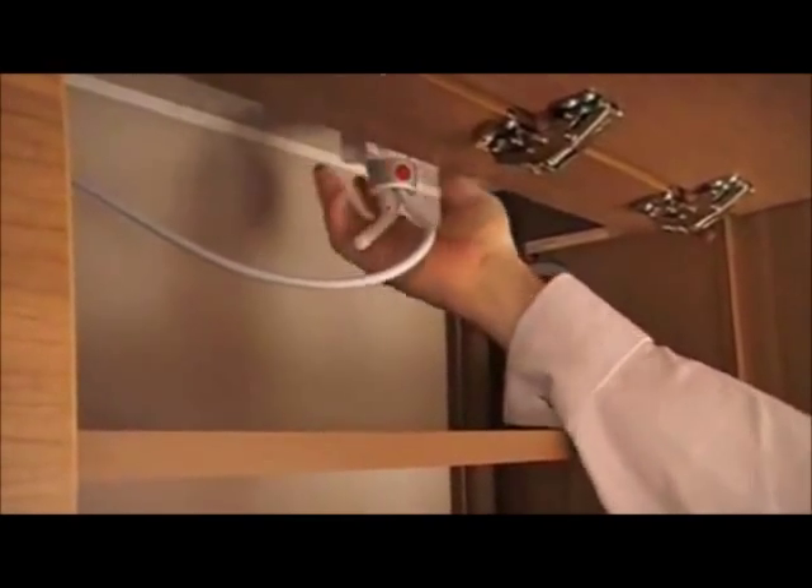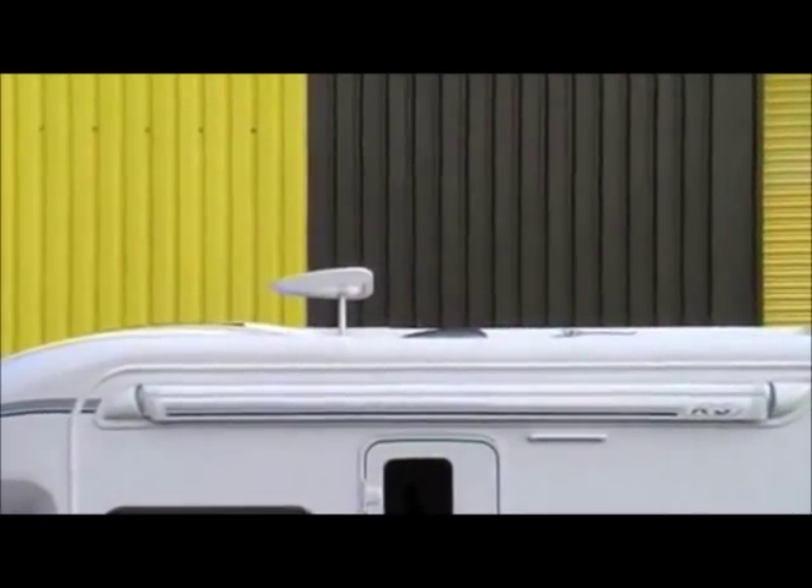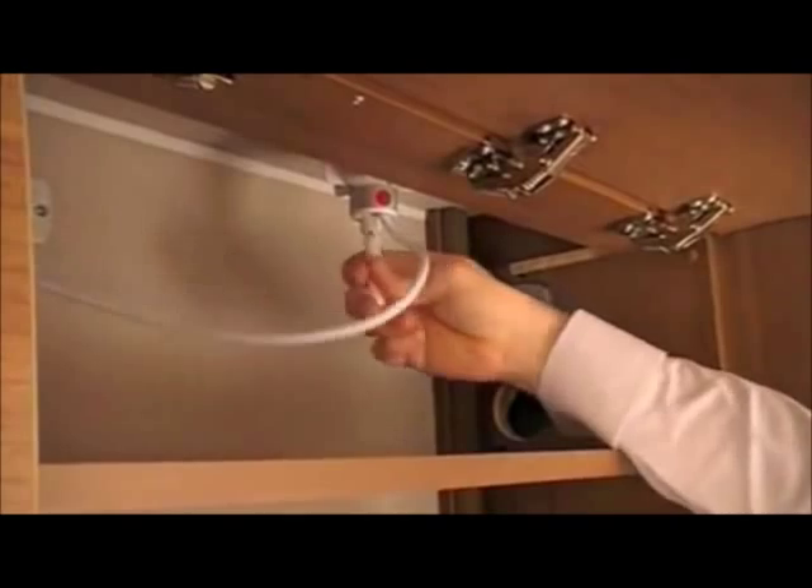Tune the antenna using the direction finding handle. This will rotate the antenna to the optimal receiving position.